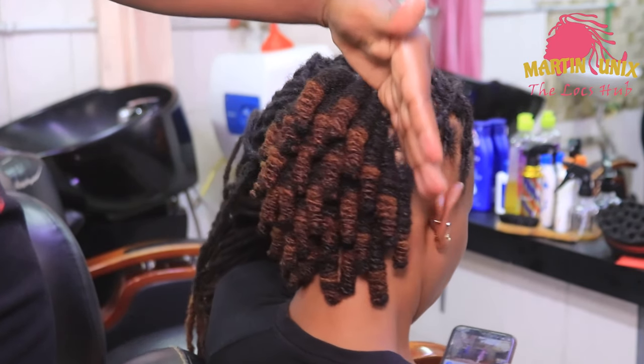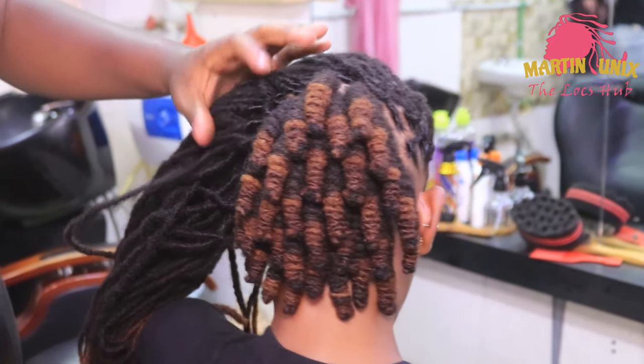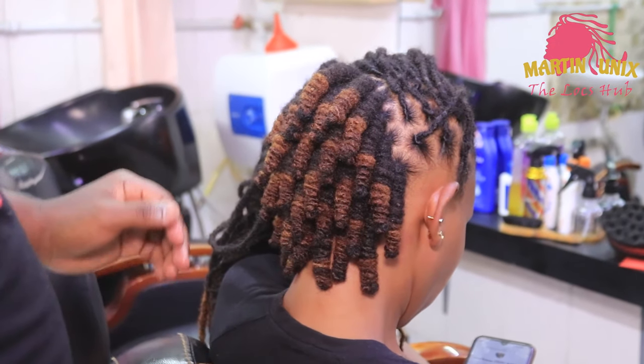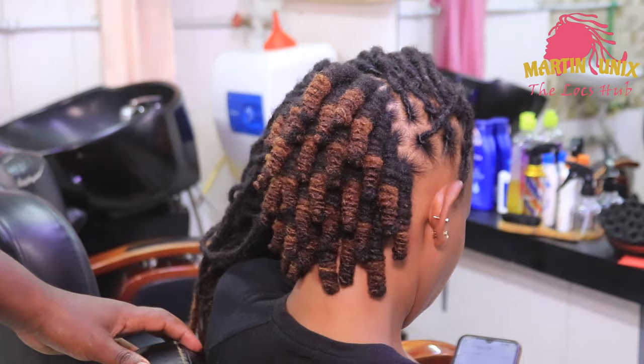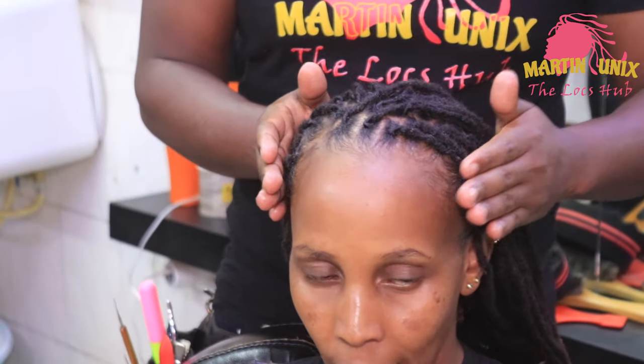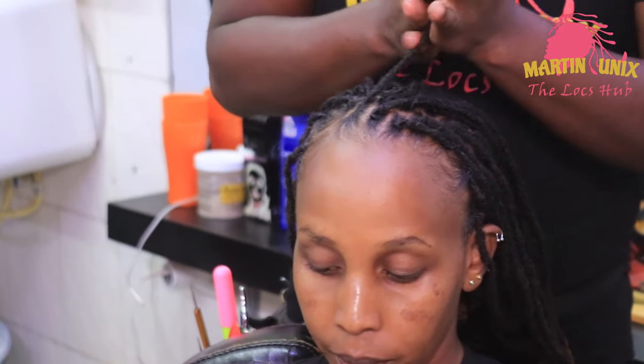These are my lock knots — very lovely and they are creating that letter V towards the center. Now let's do part two of our styling, which consists of flat barrel lines.